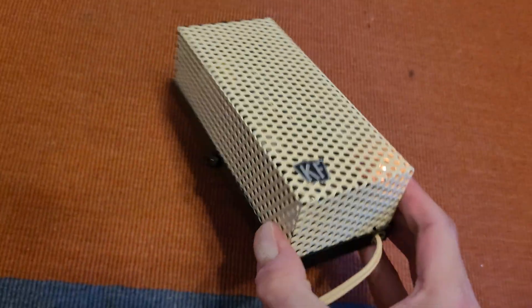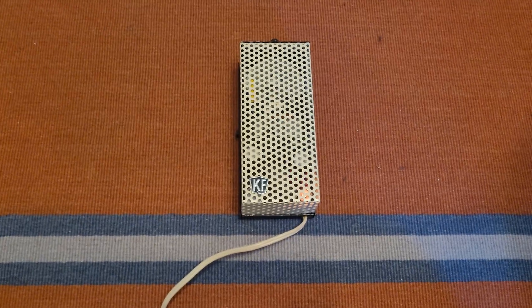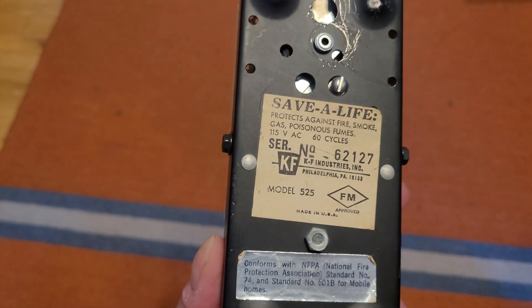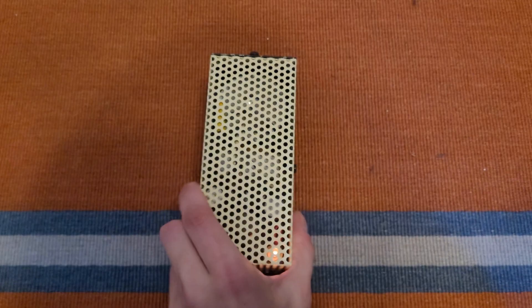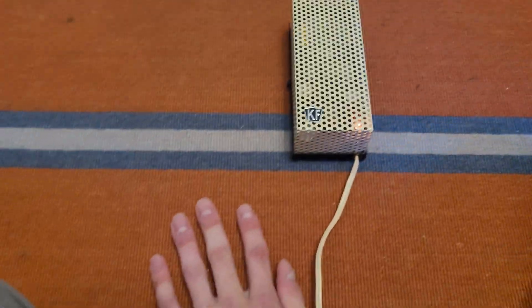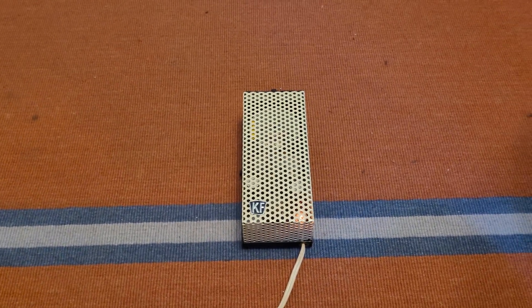So yeah, I guess that's the test. I don't know what I'd use to test the gas sensor. That's about it for this video — that is the KF Industries Save-A-Life smoke, gas, and fire detector, model 525. I don't see a date code on here; this is probably from the late 60s or early 70s. Yeah, it's a little KF Industries unit — thank you for watching, and more to come!